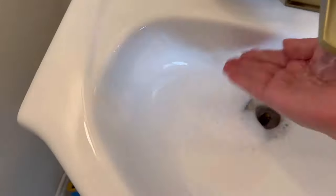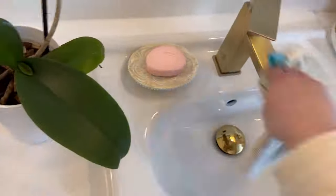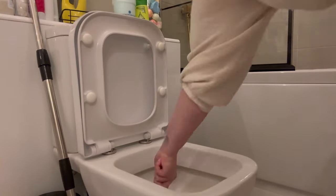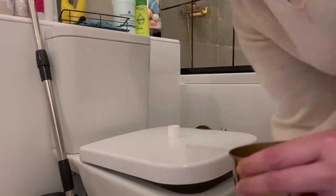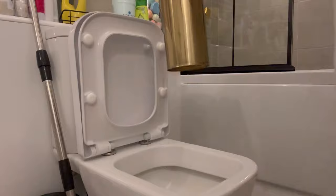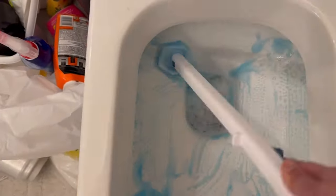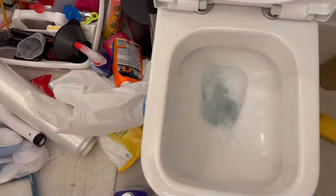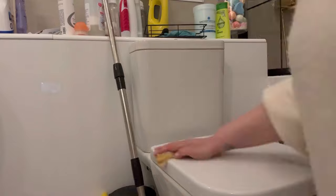I wiped down the floor but I had to change because I had a doctor's appointment, so I just wanted to finish off a few quick tasks before leaving everything else for tomorrow. The kids were already home so I had to spend some time with them. I'm also adding some disinfectant into the brush holder and the bin.